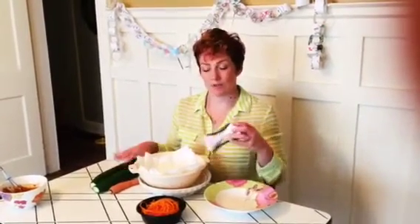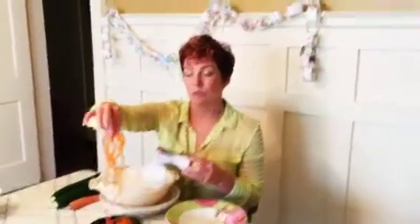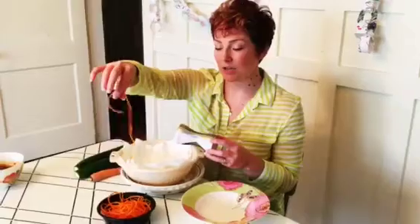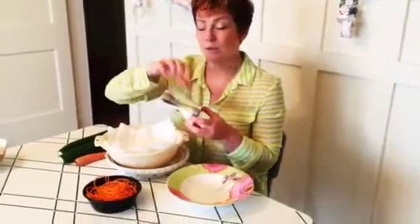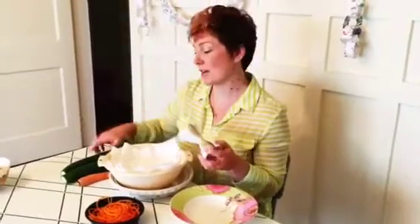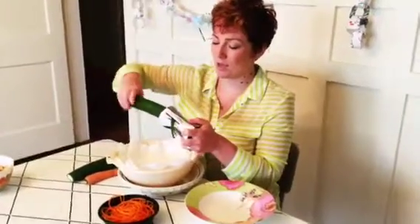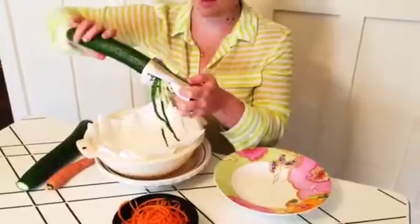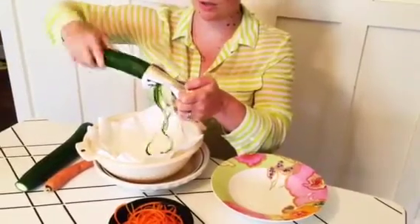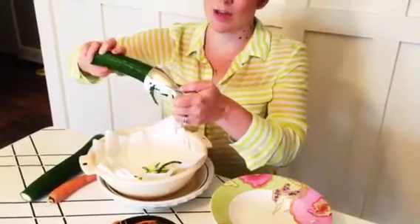Now I'm going to cut up the cucumber for the salad. This tool is called a spiralizer and I use it to cut the vegetables into noodle shapes. I've already used the spiralizer on a large carrot using the thin side. When I cut the cucumber I'm going to use the thick side. You just put it in and start to twist it and you'll see it comes out in these long strands.